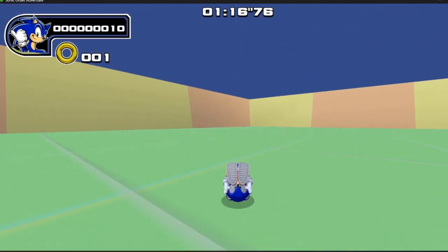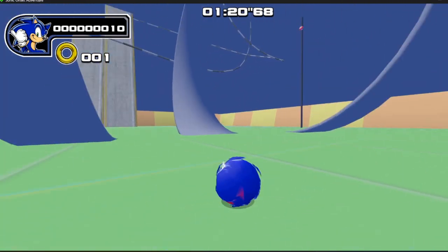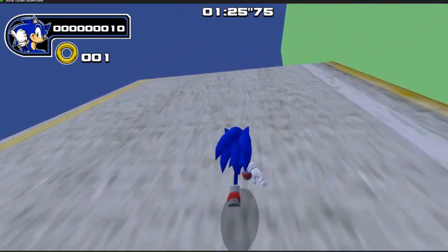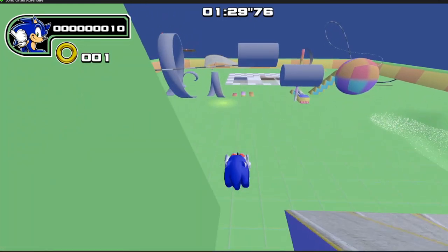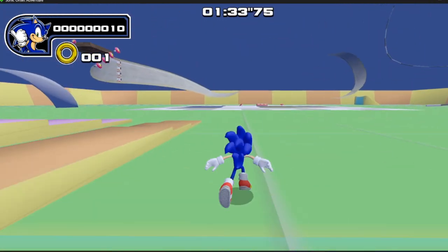Obviously you can just use your spin dash to get it all back. I think it's really good, actually, for the most part. Apart from that small issue of the speed being lost as you turn quite so severely, I think it's really nice.